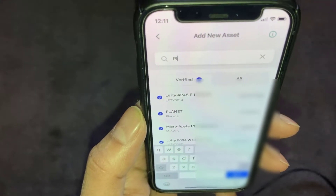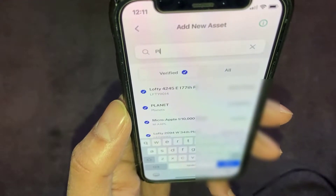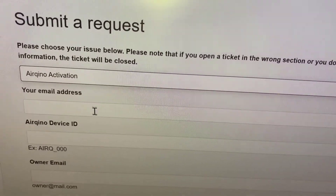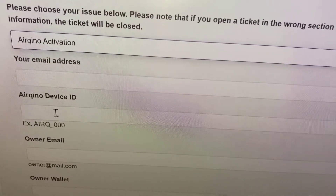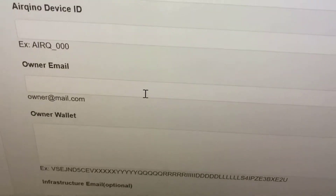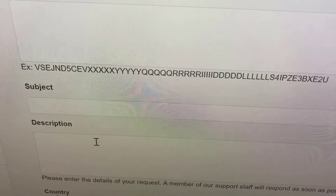So that's all set up, but the sensor isn't in the wallet just yet. What you need to do next is go to the Planet Watch website and submit an AirQeenor activation request. Select AirQeenor Activation — you'll need your email address, and the AirQeenor device ID is the one printed underneath the device itself, something like 'AirQeenor' followed by three digits. Enter the owner email and the owner wallet, which is the Algorand address of the new wallet you've just set up — copy and paste that in. For the subject just say 'AirQeenor request', enter your details, and submit the ticket.